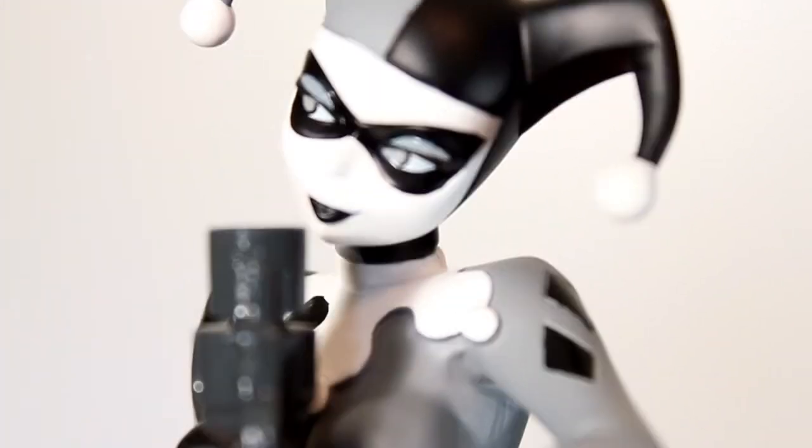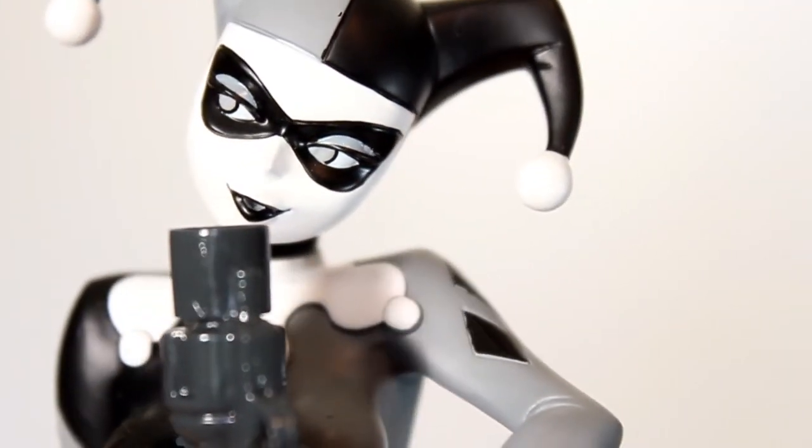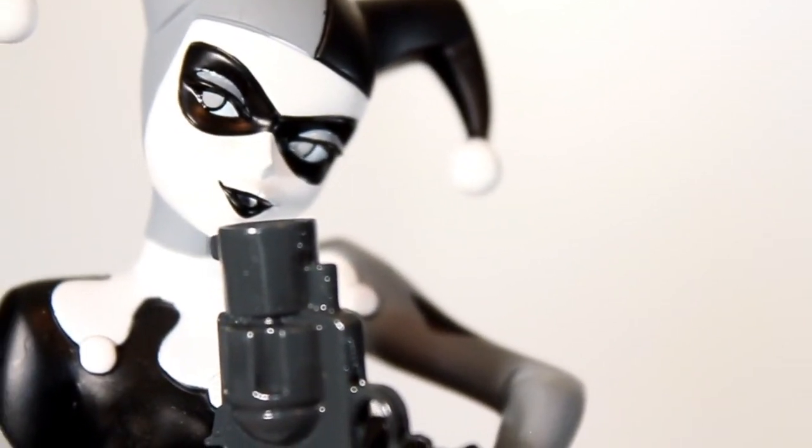But at least they got her face right. That would be a real bummer, but what they did with her eyes and the eye mask is all really clean work. Even the little dingly danglies at the end of her mask, the white doesn't bleed over too far. I think they did a great job painting her lips.